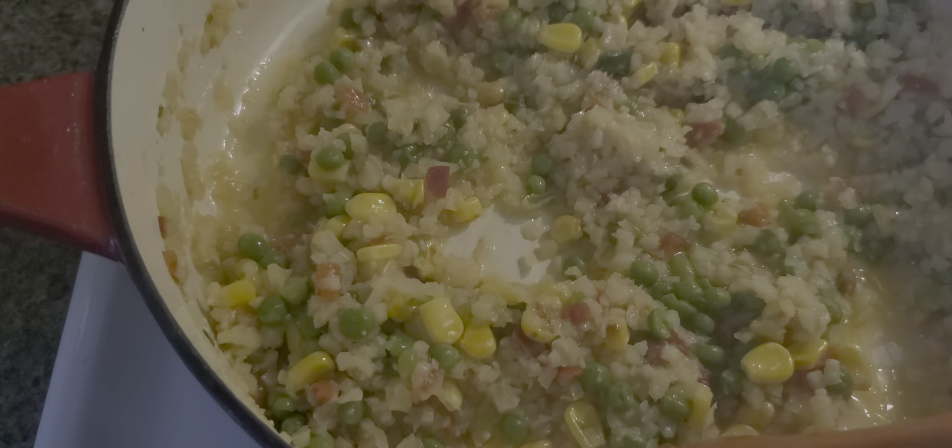I'm just going to cover it and put it on slow heat. This is what it looks like — it's going to lose some water because it was frozen, so you have to let the ice and water evaporate. Leave it on low heat for a couple of minutes.